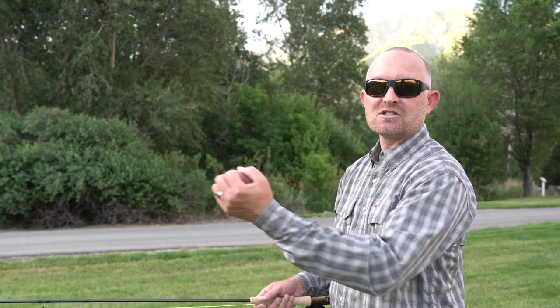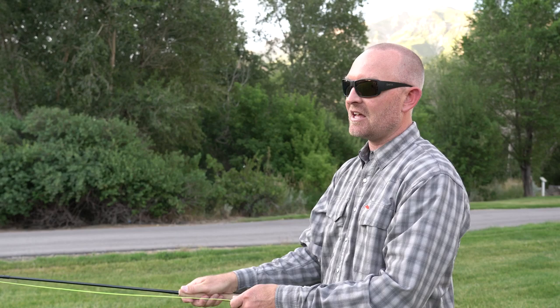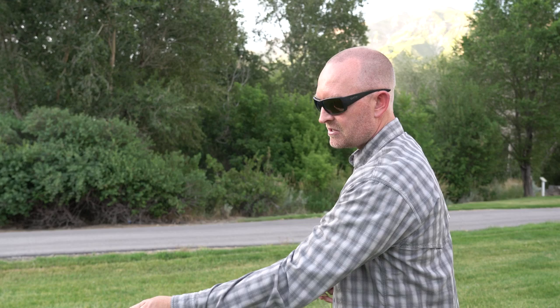A couple of common problems: people trying to get more distance or power have a tendency to really hammer the rod. When you rush that back cast, it usually ends up in a big pile going forward. So rather than firing it down with extra energy, make sure you stop high and send the line out first, then follow it down to let it lay out nice and straight.